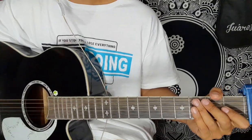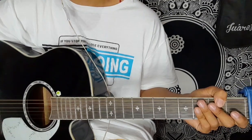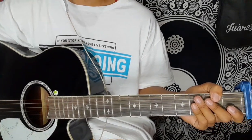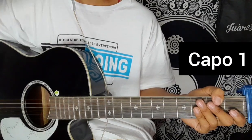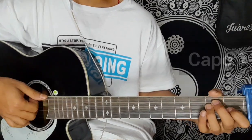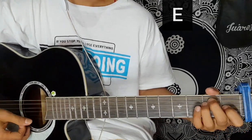Hello guys, today I'm going to start the guitar lesson for this song.